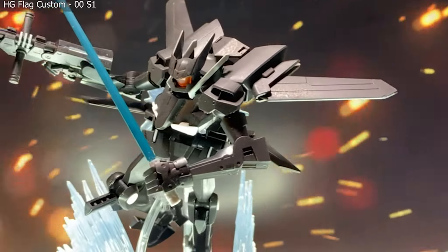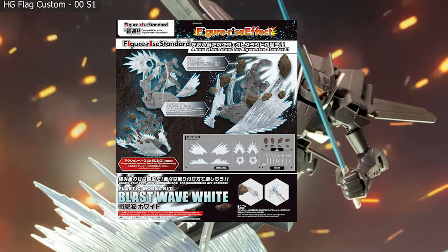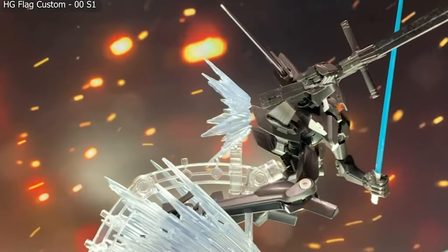Today we'll be taking a look at the Figurize Standard Figurize Effect Blast Wave in white — an effect set designed to convey thrust, impact, and fast motion.